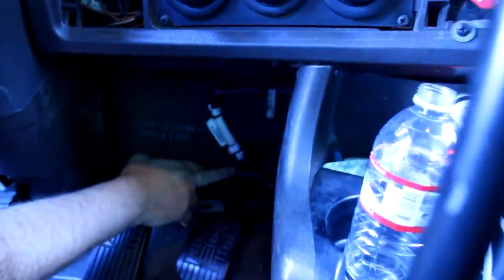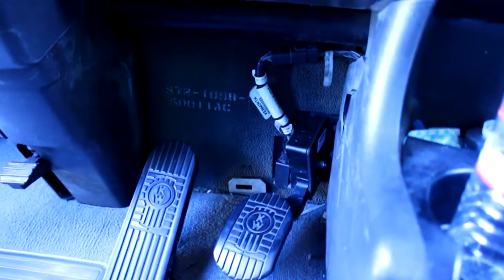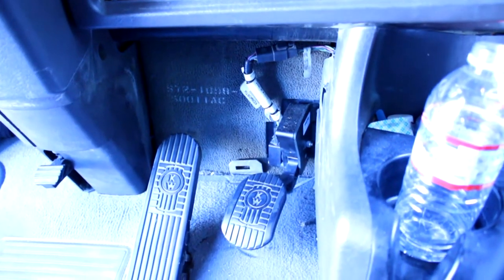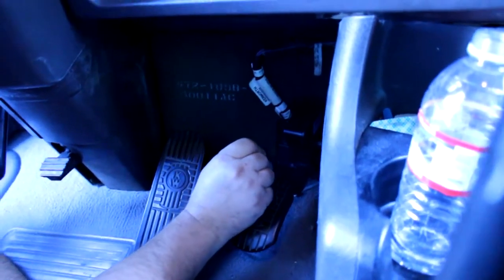Okay, as we can see the sensor is here and this is the connection. It's easier to just remove this one without touching anything else. We're going to disconnect the wire.